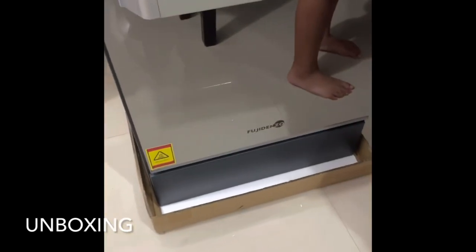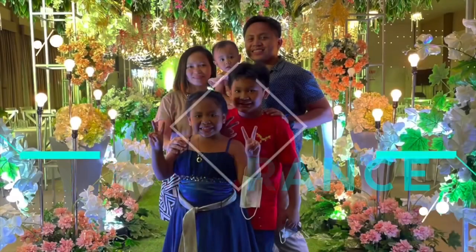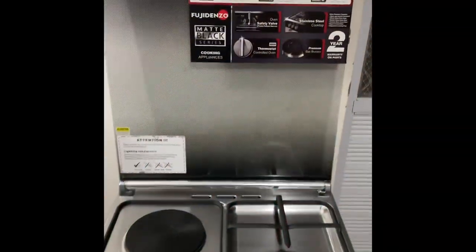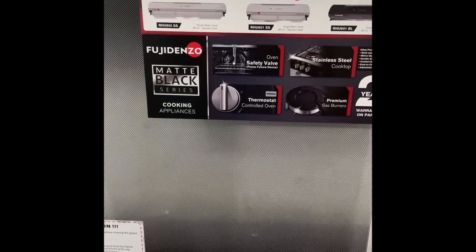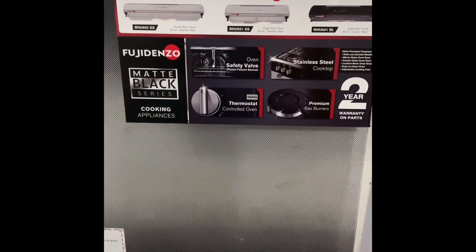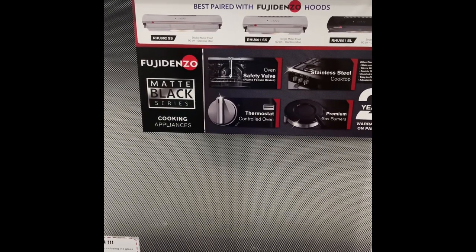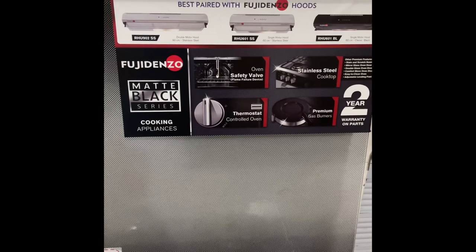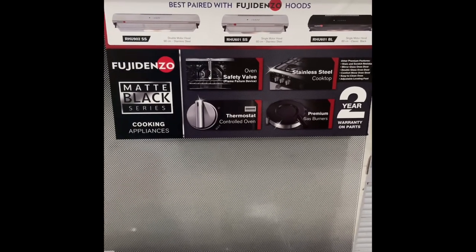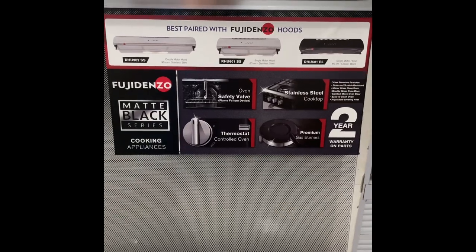That's our new gas range. It's a Fujidenzo matte black series. Its features include an oven, safety valve, thermostat-controlled oven, stainless steel cooktop, and premium gas burners. It also has a two-year warranty on parts.